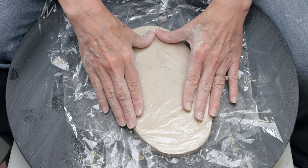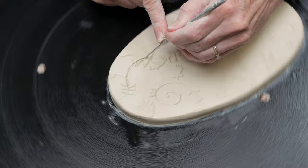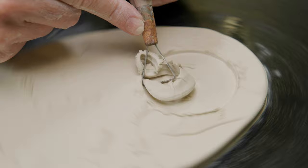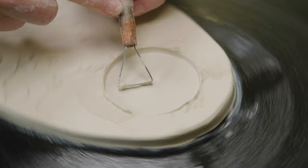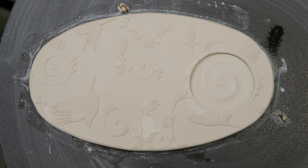Like the others, I rounded the edges. Again, I found the center of the bat and the center of where my recess will be on the slab and placed them over each other. This time, I'm going to carve out the recess. I used my needle tool to mark out how big I wanted the slot to be. I used my flat carving tool to remove the clay from inside the outline about a quarter inch down. To get rid of any jagged edges, I pushed the clay bits to the inside and cut them off. I also added a swirl.